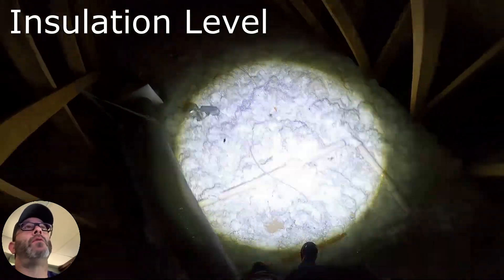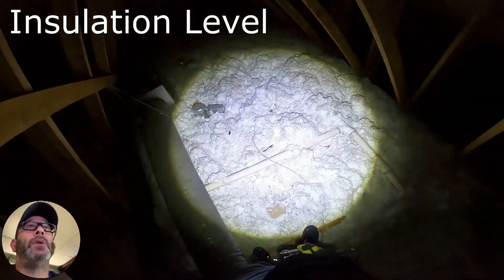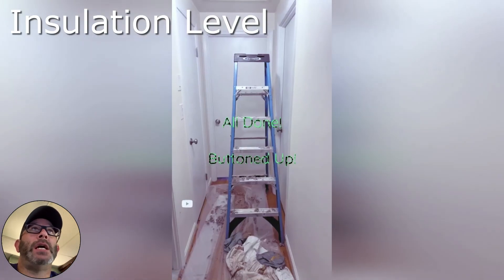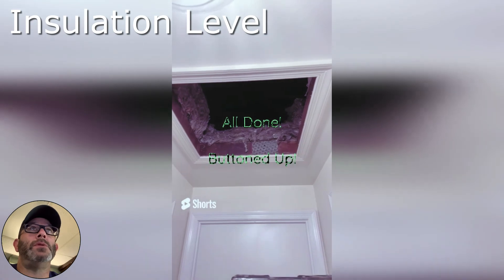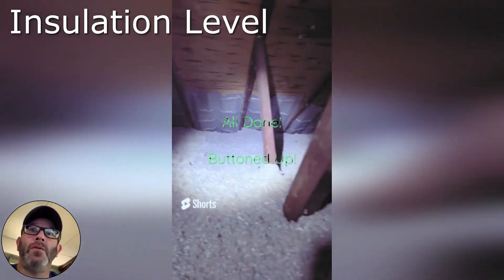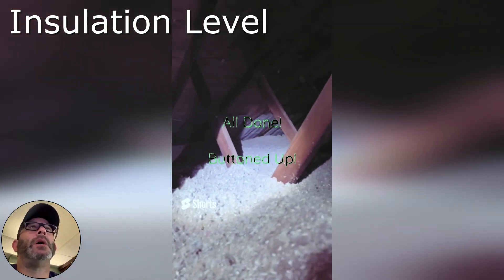I wanted to talk about the overall level of insulation throughout the attic — you can see there that it's lacking. I wanted you to get a look at what a finished attic looks like when there's a lot of insulation in there, R-49, where you can't see the attic floor, you can't see any of the ducts — everything is buried.